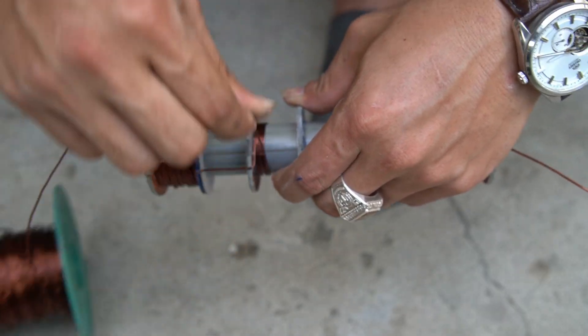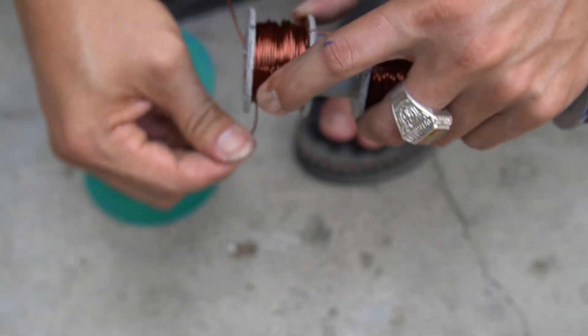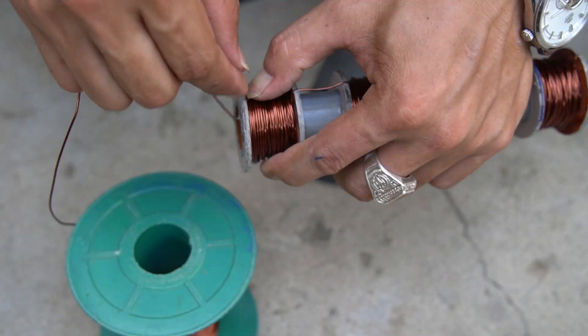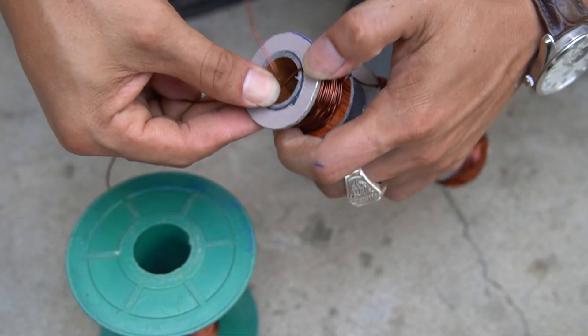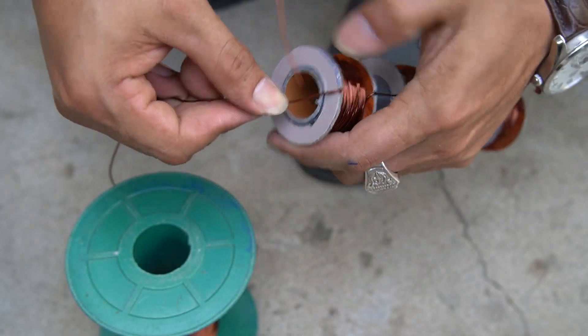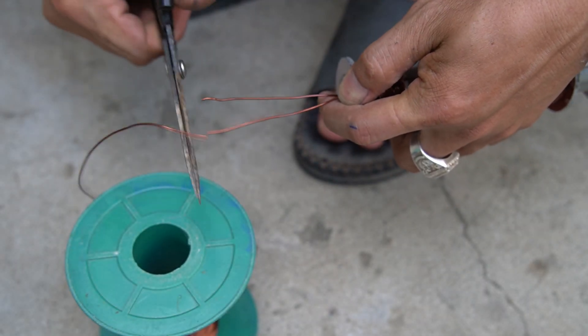Continue wrapping the next groove. Note, the grooves will be wrapped alternately. After winding, I will use scissors to cut off the excess copper wire.